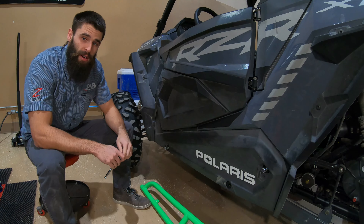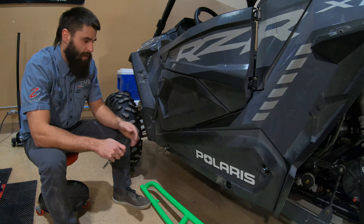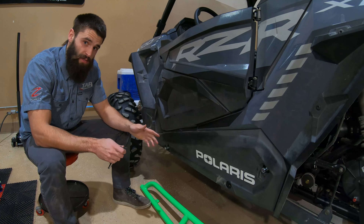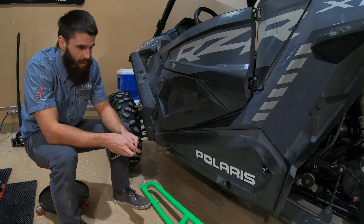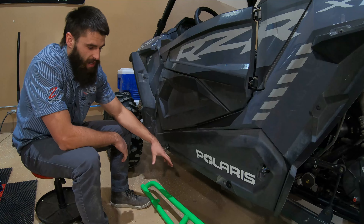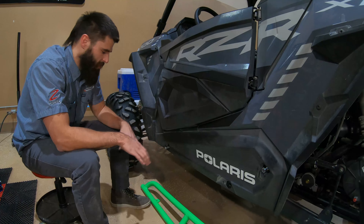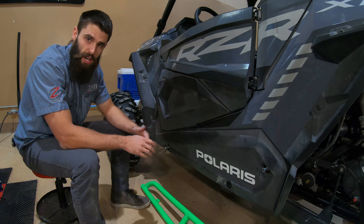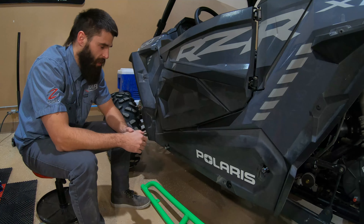Hey everybody, Sean with Tab Off-Road. Today we're going to be installing our tree kicker on this Polaris Razor XP 1000. If you guys like what you see, be sure to subscribe to our YouTube channel, like us on Facebook, and follow us on Instagram. Check out our website because there's a variety of different color options available. If you don't see the one you like, you can always order it uncoated or raw so you can have it coated to whatever specific color you'd like.